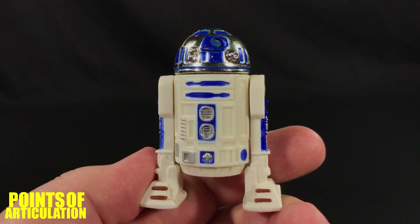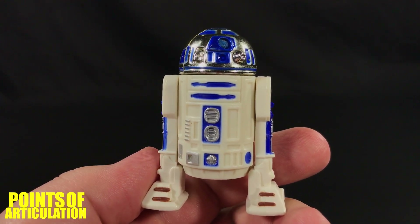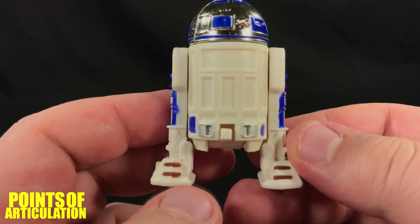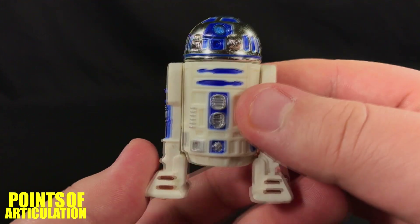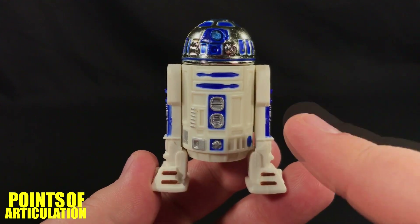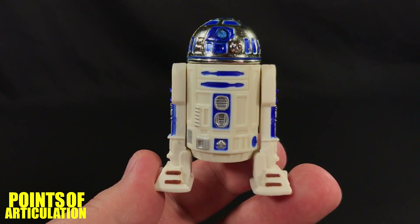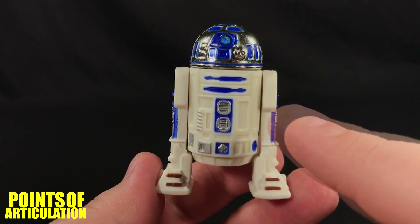Kicking off the review by looking at the mold of this beautiful R2-D2 from the Power of the Force line — this is the figure I grew up with, the one I used to play with, so I'm really glad to have a new one in hand. It really brings back the memories, and it's very detailed for the time period. Just like my ship reviews, I'll go over the main sections of the figure, look at the mold and articulation, get some close-ups, look at the light pipe eye action, and then move on to the paint.